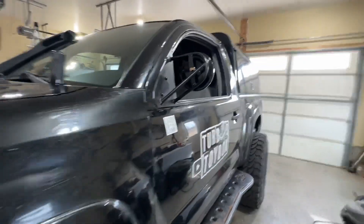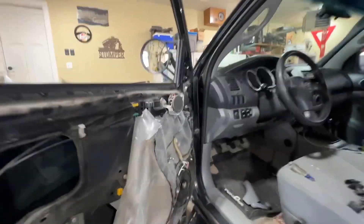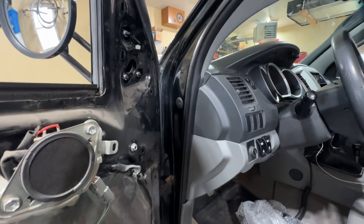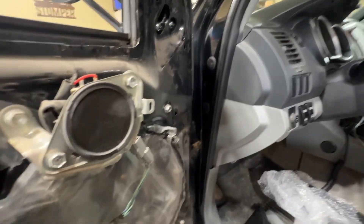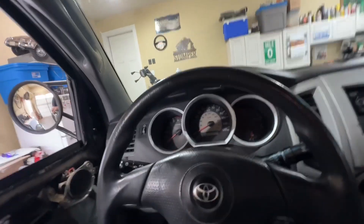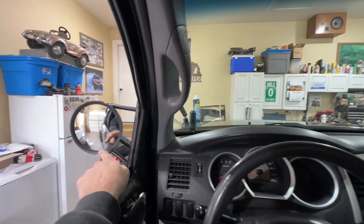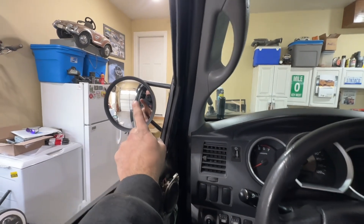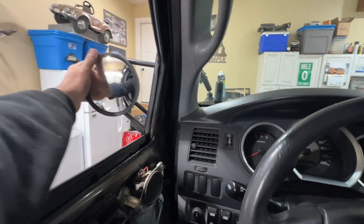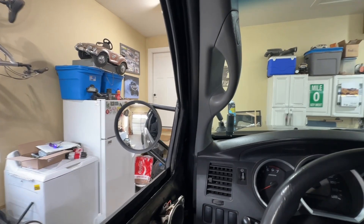That looks cool. It doesn't protrude — it's actually inboard of the OEM mirror by at least a couple of inches. Taking a seat in the truck, I'm thinking this convex-style mirror is going to work great with the topper on here since the topper provides a ton of blind spots. From the driver's perspective, you can now see all the way from the bottom of the tire to the top of the topper — and what's beside you — which is really important in the woods. That really gives you a wide perspective of what's going on.